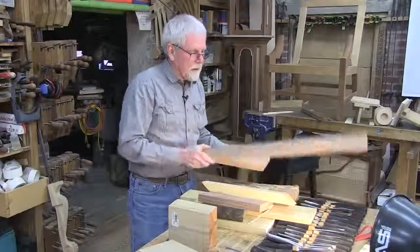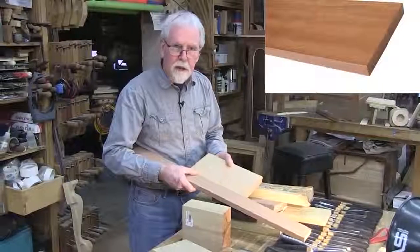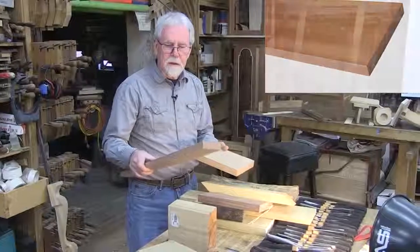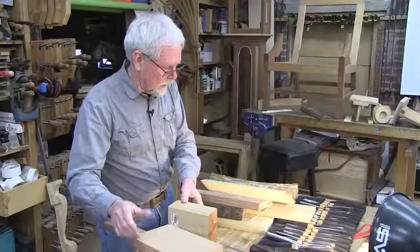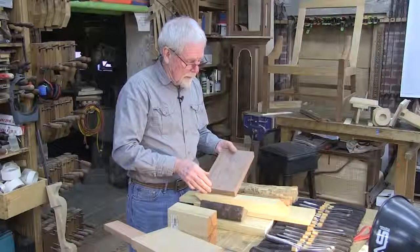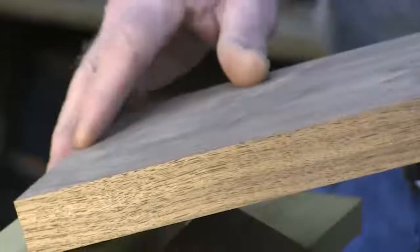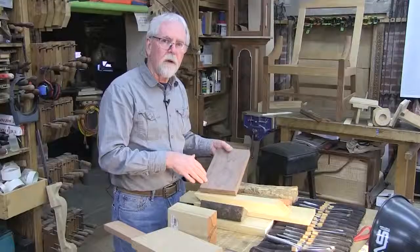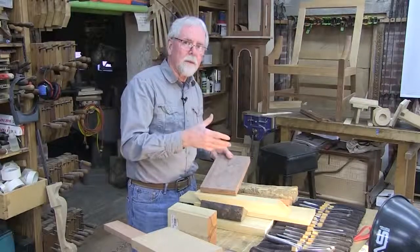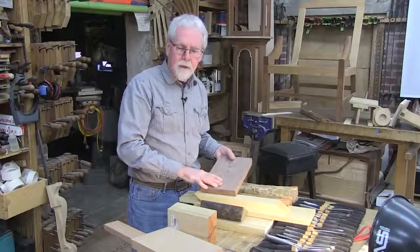We have another fruit wood, which is actually European pear — a little creamier in color and more even-textured. This is a real delight to carve because of the crispness when you start to cut with it. Another domestic wood is walnut, which has a beautiful color, tends to be a little on the harder side, but holds detail really well. One of the things you want to try to avoid is any materials with figure in them — bird's eye maple or crotch mahogany are very difficult to carve. Try to stay with as straight-grained material as possible.